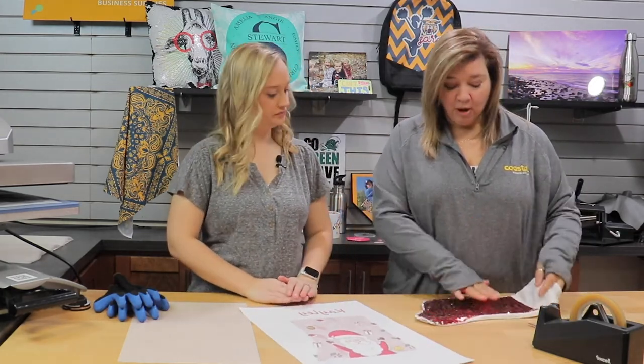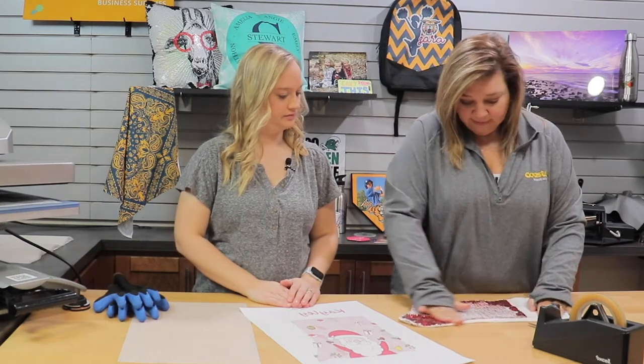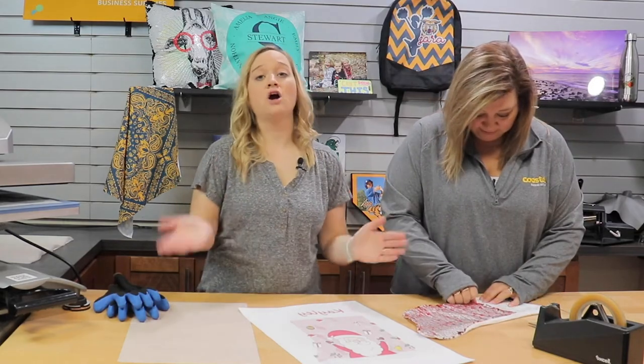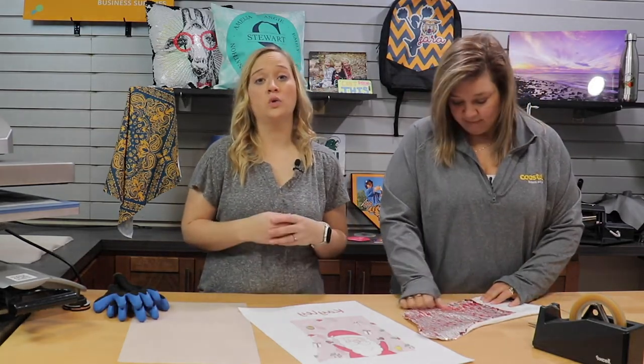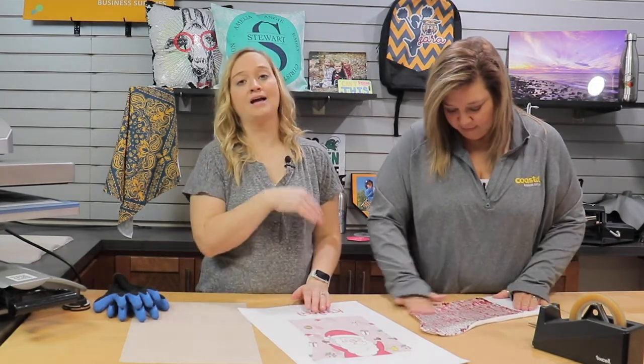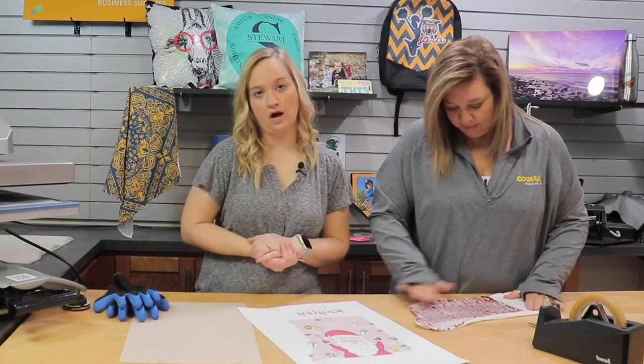First you're going to want to flip all of your sequins to get to the white side. If they aren't flipped all the way to the white, you will notice when you do your transfer — if one accidentally was on a red — that when you flip it back you'll notice pieces missing on your design, so just be careful of that as well.